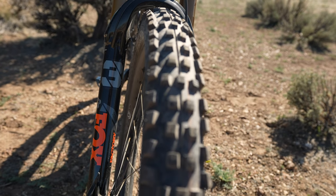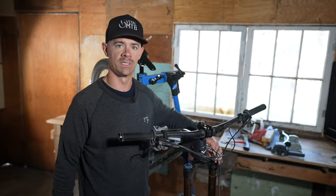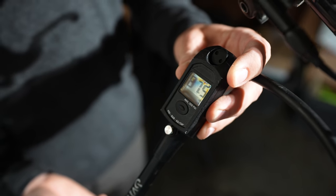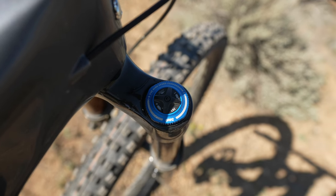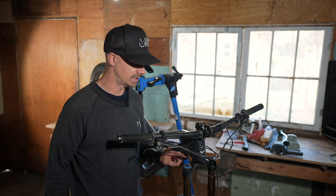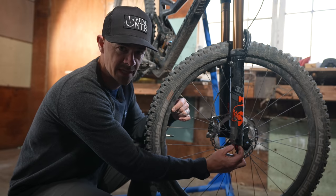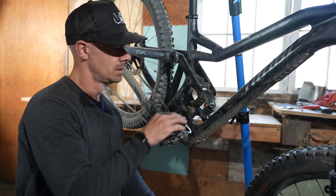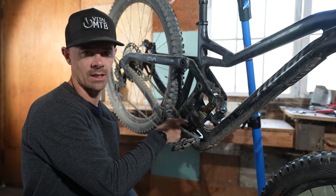Because we shared this bike between two different testers, the air pressure on our Fox 38 was different between us. For myself at 165 pounds, I ran 87 psi. Something we did agree on was the clicker settings — Grizz did a deep dive and fine-tuned a compression setting for both front and rear: one click from fully open on the high speed compression and 10 clicks on the low speed compression. On the rebound side, we ran five clicks of low speed and two clicks of high speed. For the X2 rear, on the compression side we ran both wide open. For rebound, high speed was at seven clicks from fully open and low speed at six clicks from fully open.